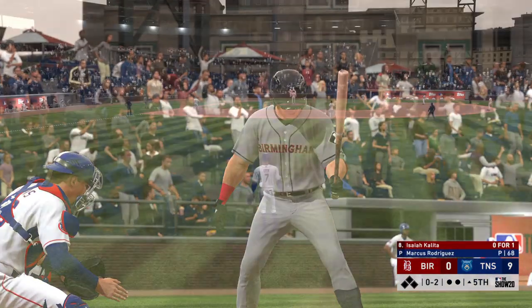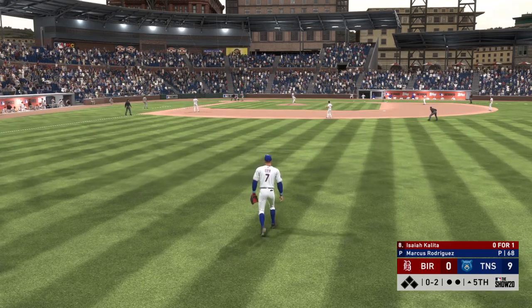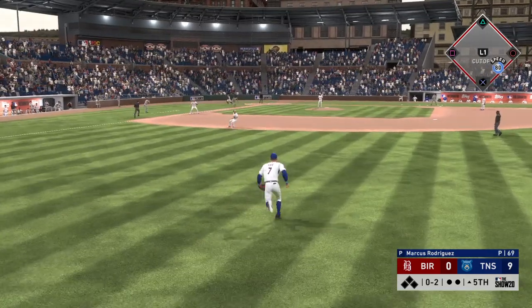Coming to the plate now is Isaiah Kalita, 0-for-1 here in this one. This one doesn't look good so far, down by a boatload as we enter the middle innings.